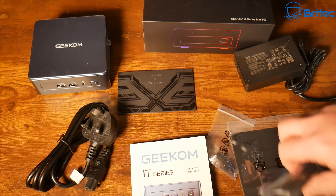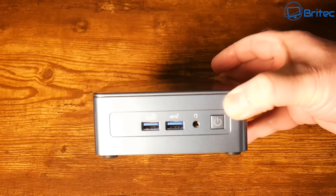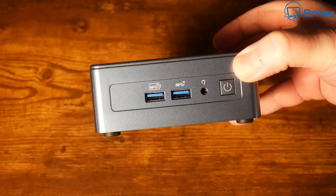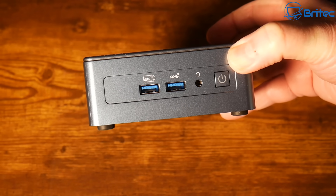The mini PC is very small — 117mm by 112mm by 49.2mm. On the front we have a power button, a 3.5mm headphone jack, and two USB 3.2 Gen 2 ports, one of which can also be used for charging.